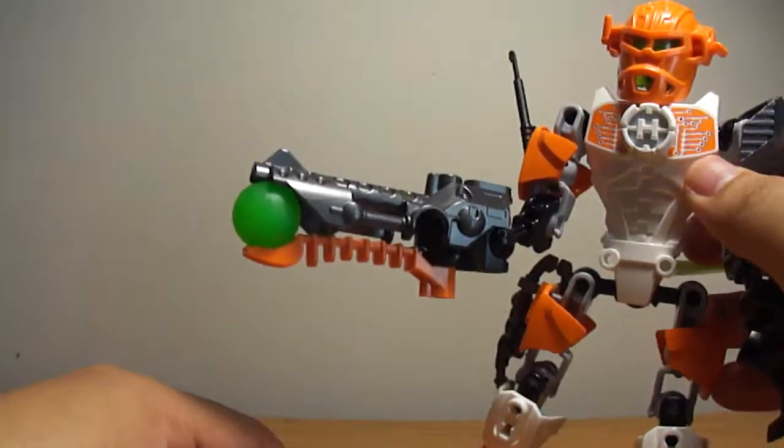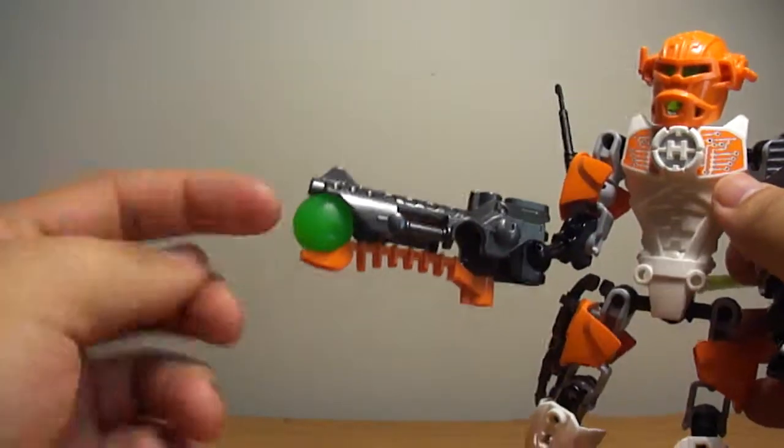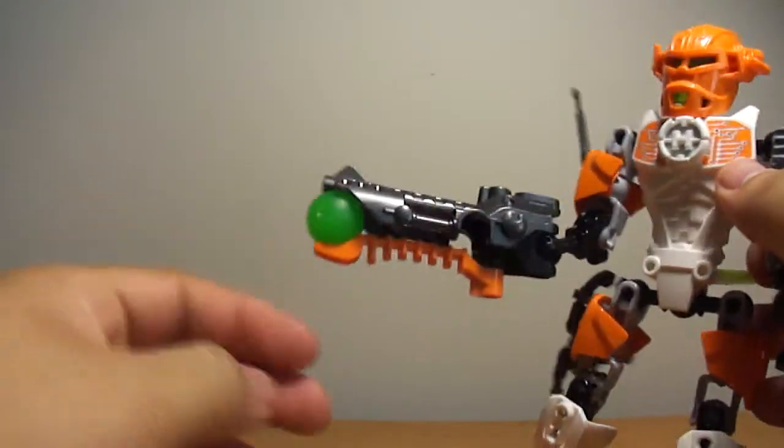They all have the same basic gun. I don't know if this is his original ball that came with it — I don't know where his is right now — so I'm just using this as an example.